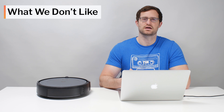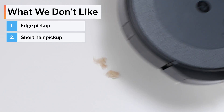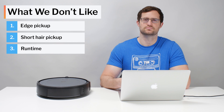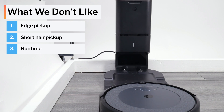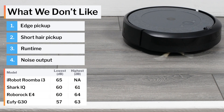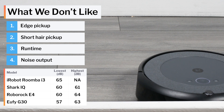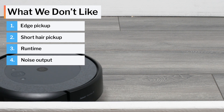Moving on to what we dislike about the i3: it doesn't clean edges as well, and it doesn't pick up shorter pet hair as well as most competitors. It also has lower runtime than most competitors. It is able to recharge and resume cleaning where it left off, but in a large home, it may take a very long time to complete one cleaning cycle with several recharges included. This robot is also considerably louder than most other robot vacuums we tested, and it only runs on one suction setting — its default — with no lower setting available to run more quietly.